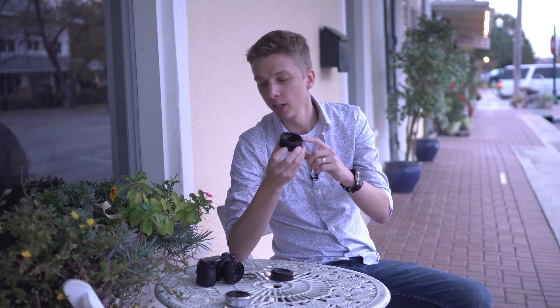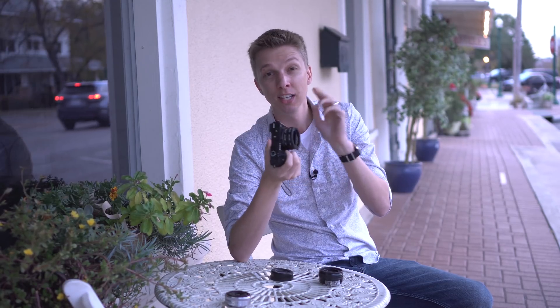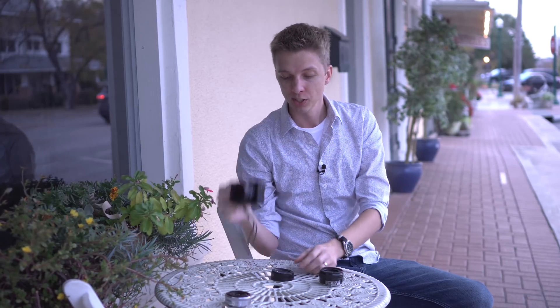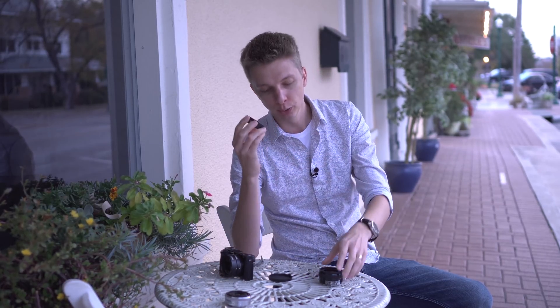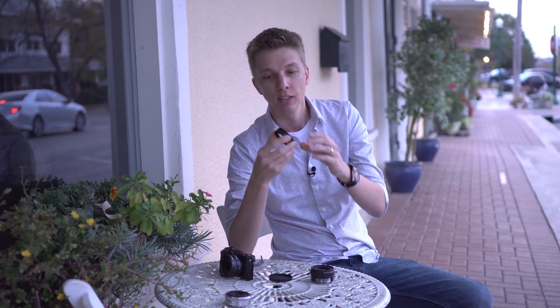Number two, because extension tubes connect to the base of your camera, you can use any e-mount lens with these extension tubes — it doesn't matter what the front filter thread is. Whereas with the diopter you have to use the included adapters to make sure it fits on the front of whatever lens you're using. And if you're switching from a kit lens to a larger lens, they may not even include the adapter that you need.